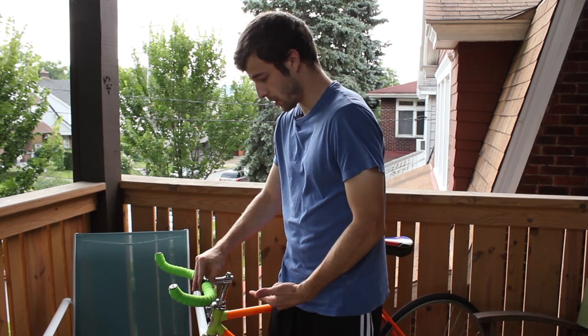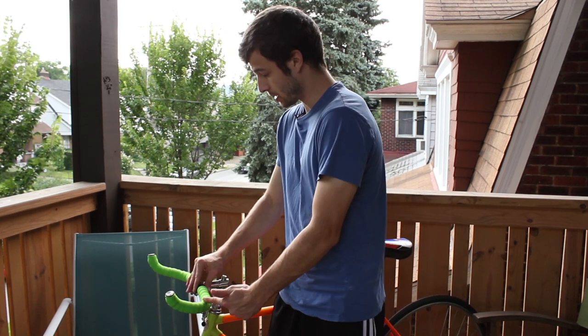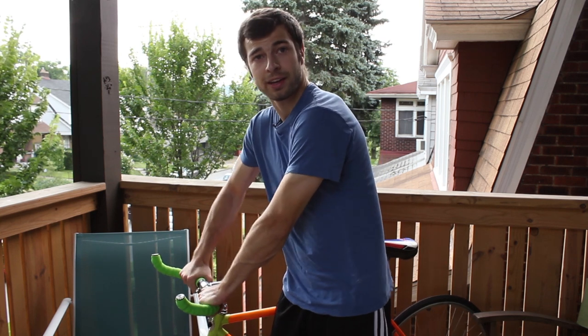Alright cool. This is pretty straightforward and pretty easy to do — it just takes a little bit of time to do it right. But now you've got yourself some bullhorns taped up and ready to ride.